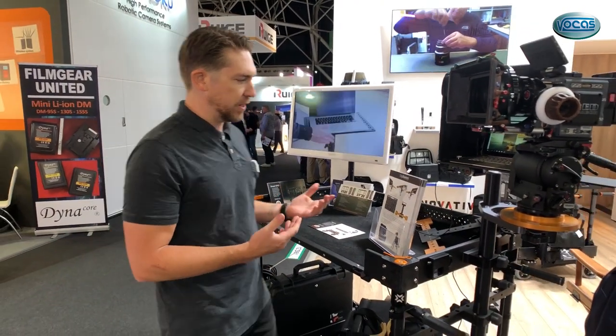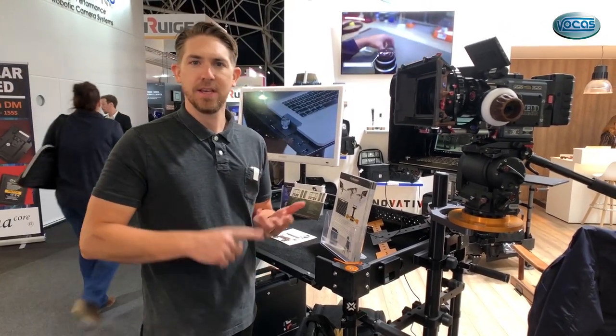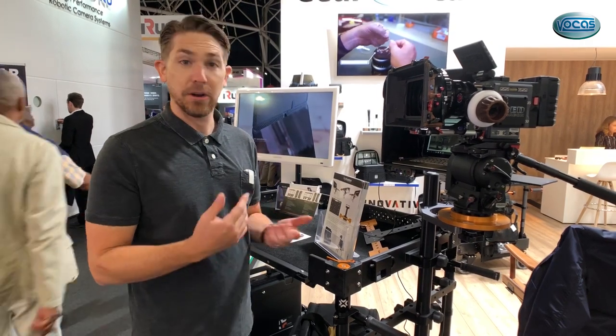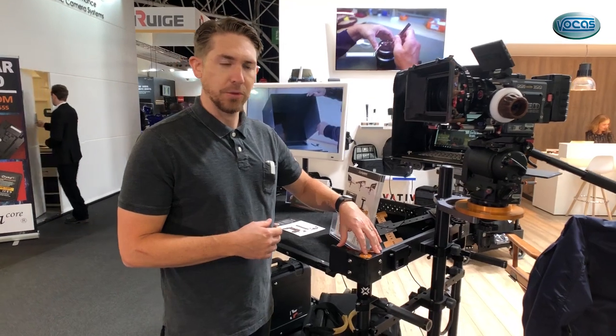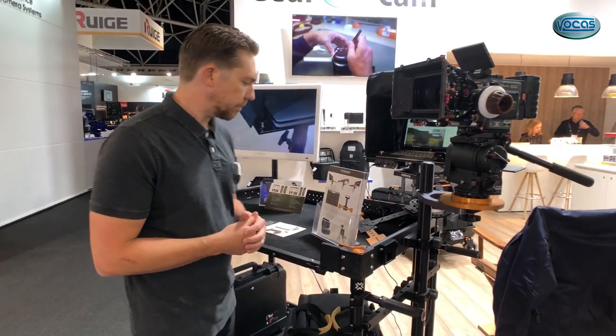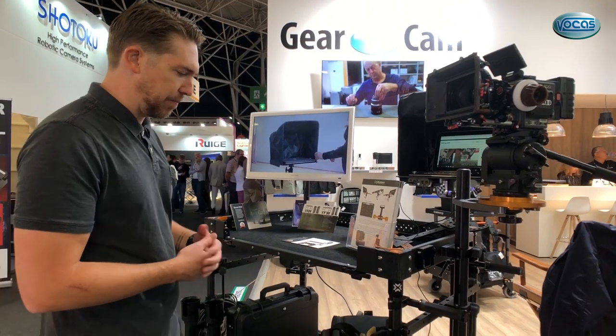Like all Innovative carts, all the previous accessories — camera mount systems, tripod systems, steady cam systems, monitor systems — are all integrated with the Apollo cart as well. They're all universal for the most part. You can add drawers to the Apollo and hi-hat rails to the Apollo.